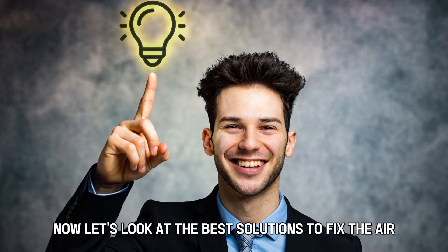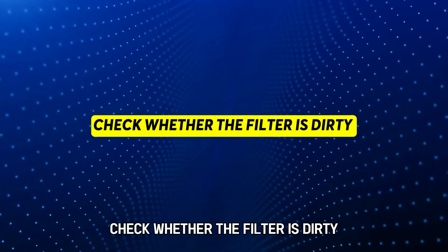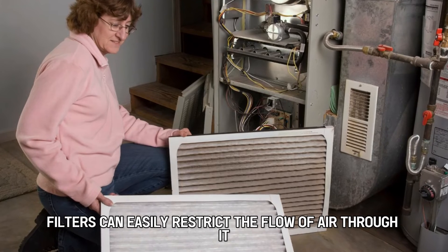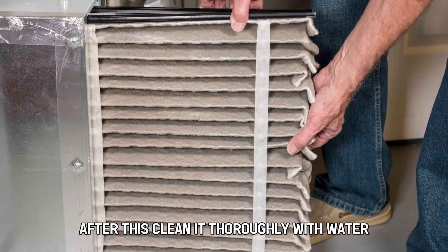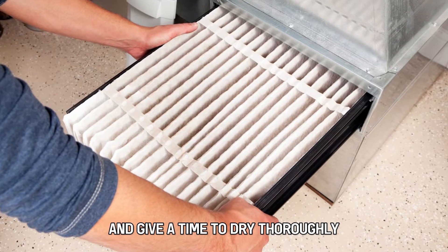Now, let's look at the best solutions to fix the error. Check whether the filter is dirty. Dirty filters can easily restrict the flow of air through it and lead to overheating. Start by vacuuming the filter, then clean it thoroughly with water and give it time to dry thoroughly.